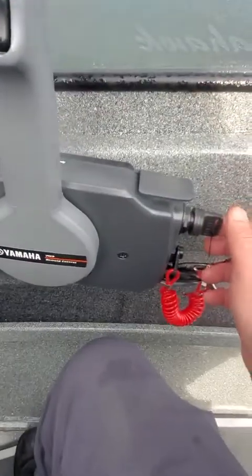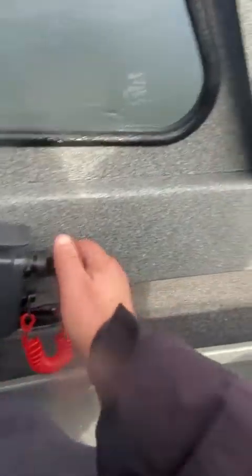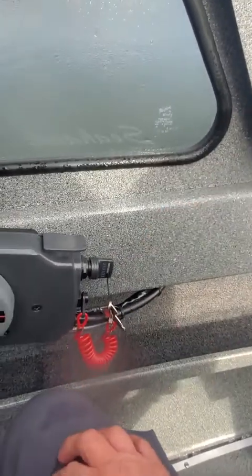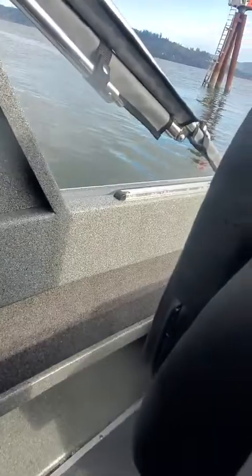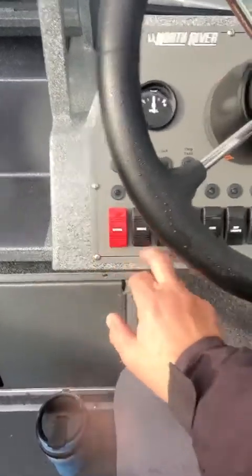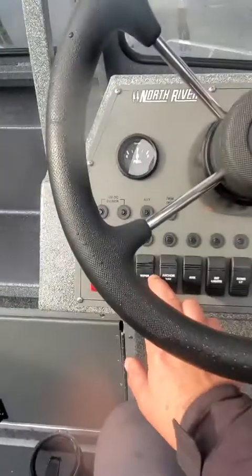Trimmed down — let's see if this big one will start. These will spool up to start. This one's fuel-injected; all you do is turn the key and release it. No need to hold it — one second and that thing will spool and start. Got a half tank of gas, bills work, horn works, wipers work.